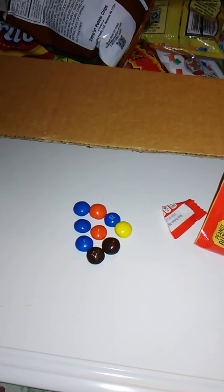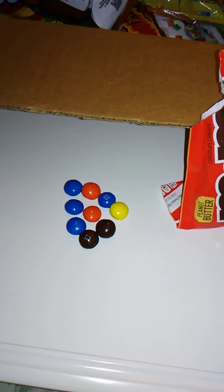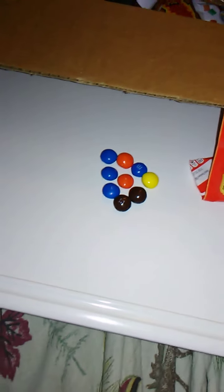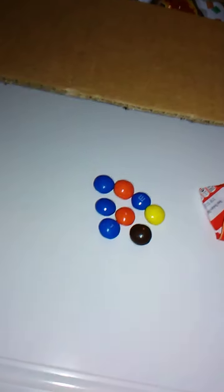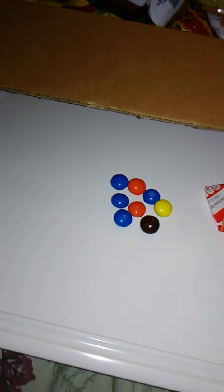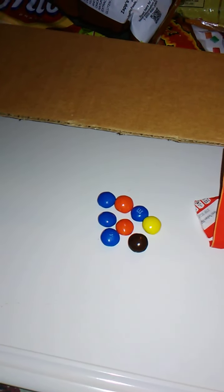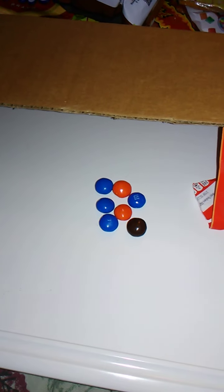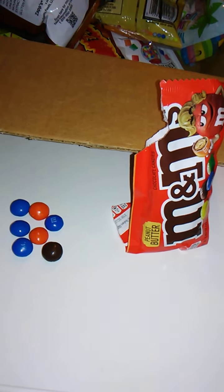These are a lot like Reese's Pieces, actually. I'm not sure — I was looking to see if Reese's made M&Ms also, but Hershey's makes Reese's and M&M Mars makes M&Ms, so they're different companies. I'll have to do a deeper dive on that. Let me try another one. Very good — really, really good. The peanut butter is very, very smooth and has a really nice texture to it.